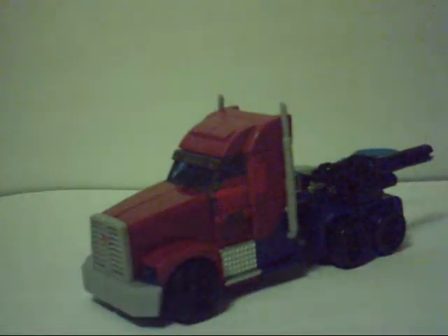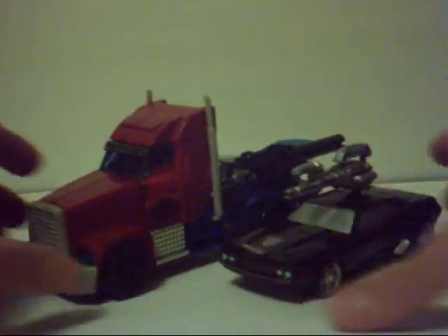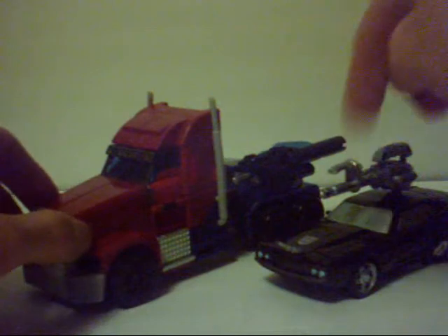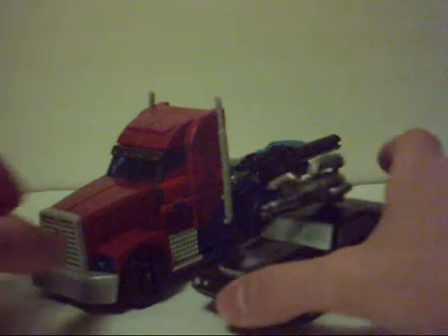I have a deluxe class figure in vehicle mode right now — here is Phantom, which I put a Decepticon logo on. That's from the Arms Micron Breakdown sticker set; those two spare Decepticon symbols I used on him and Galvatron. Anyway, there you go — there's a size comparison. Pretty decent, pretty damn close too.